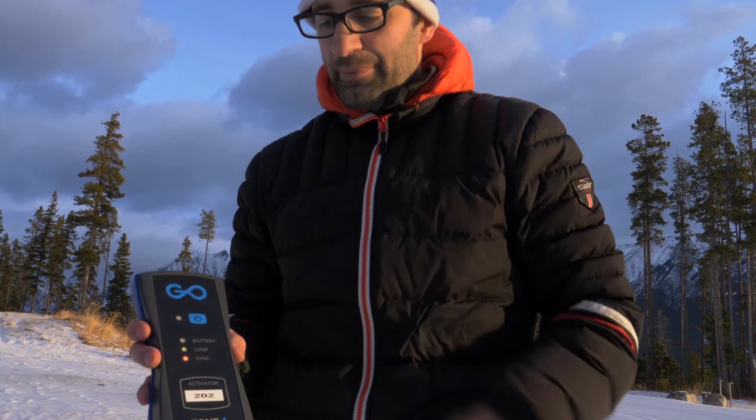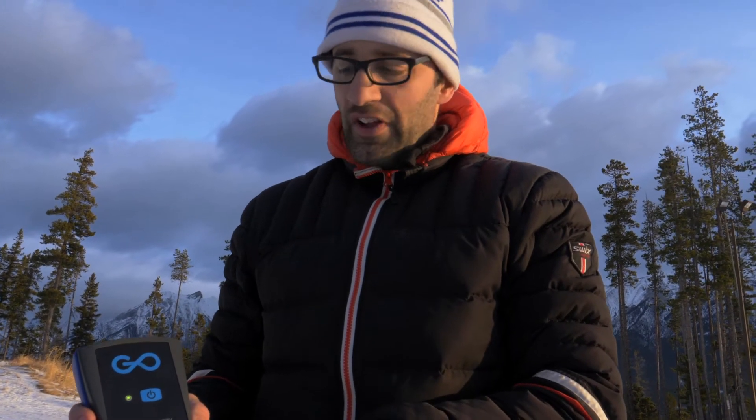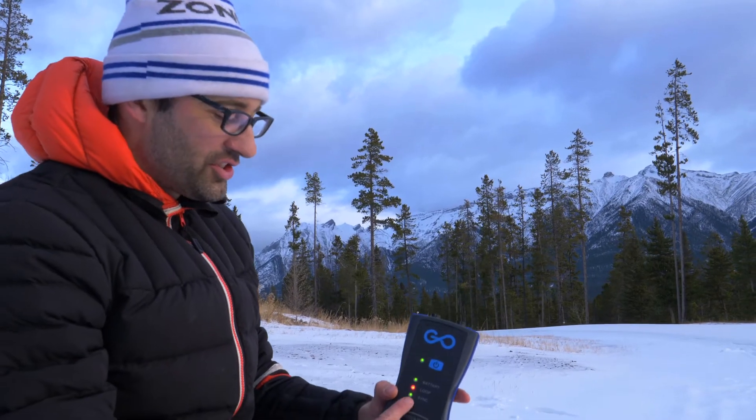Start by turning on your activator by pushing the power button. You'll notice when the lights come on, the sync light will flash orange. It'll flash orange for about a minute and then it'll start flashing green as it finds the satellite signal. Now that the sync light is solid green, we need to plug in the loop.